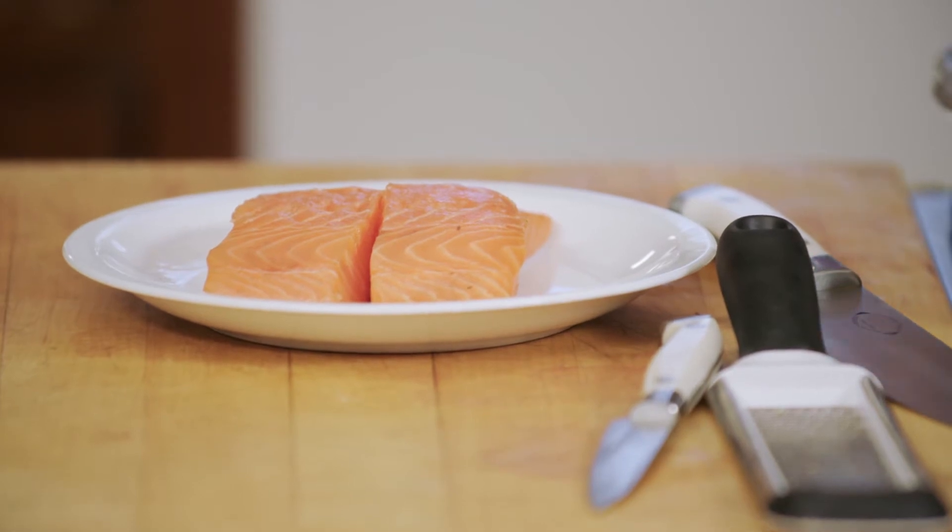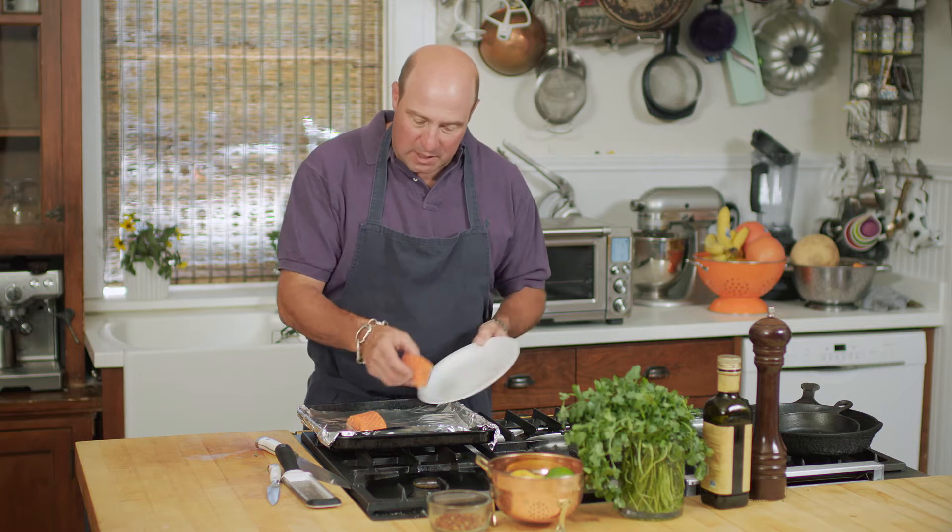I start with just two nice salmon fillets. Salmon is one of my favorites and super healthy because it's high in omega-3s and vitamin D, which is really important to you. These are about five ounce fillets with the skin on. The skin is edible.